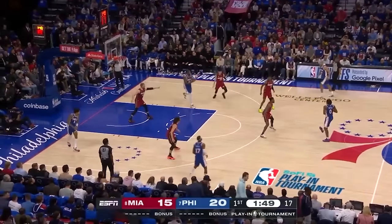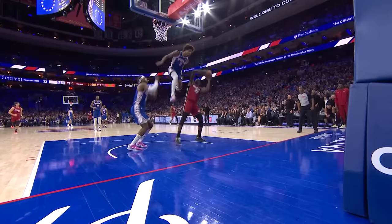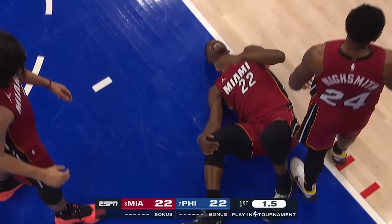Let's hope we see some better execution by the Bulls just for the sake of the game, but it might not matter since such a key piece for the Heat in Jimmy Butler is out indefinitely.